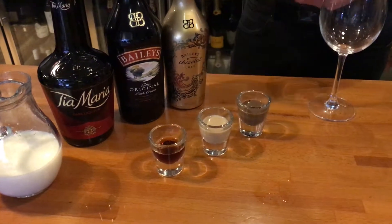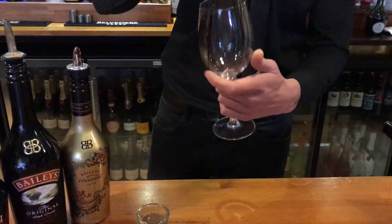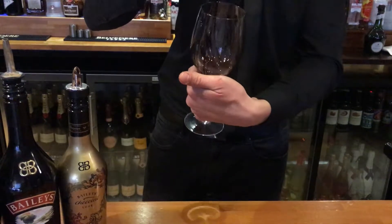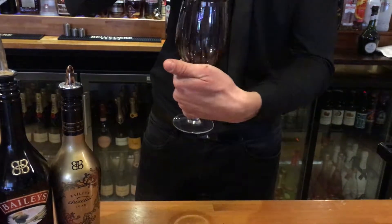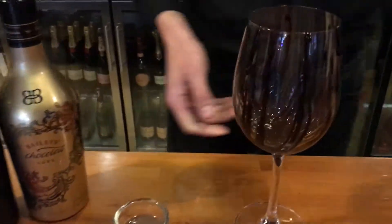Welcome to Kingsman. Today we're making the chocolatier. You start off by putting the chocolate around the glass in a swirl motion like that. You'll see how this comes alive in a minute when you actually put the rest of the alcohol in there.